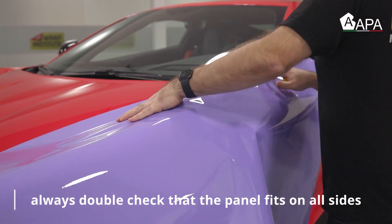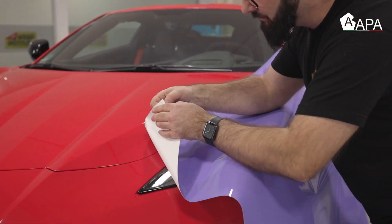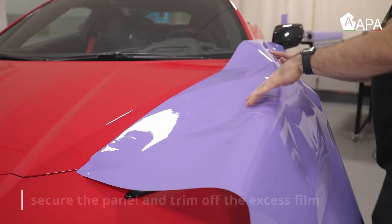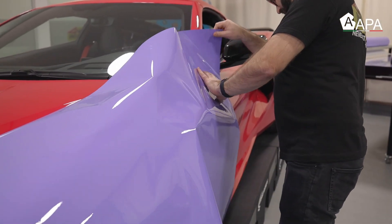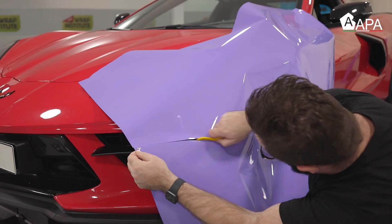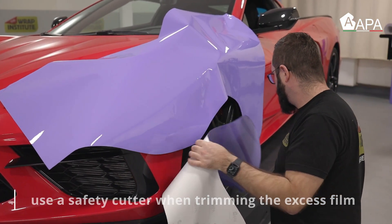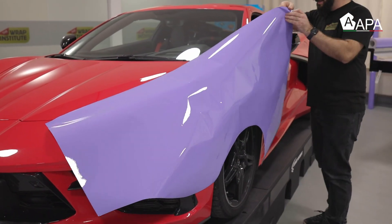Place the wrap film on the surface and always remove the excess vinyl first. Place it with magnets or by pulling a tab to secure it on the area. Once set in position, always double check that you have enough material left to right and top to bottom. Then trim the material safely away from the vehicle — in this case using a snitty. Always save this extra material to be used for mirrors and door handles.